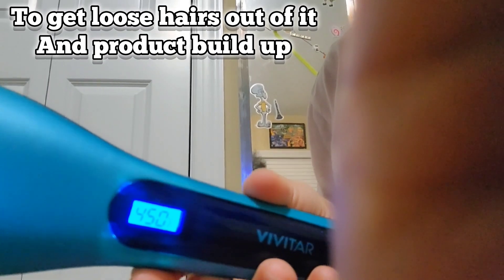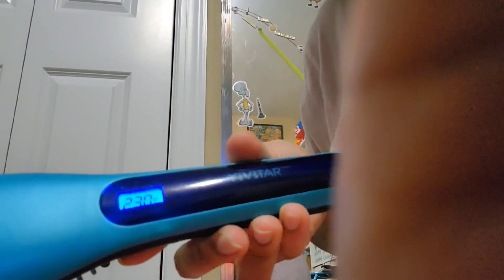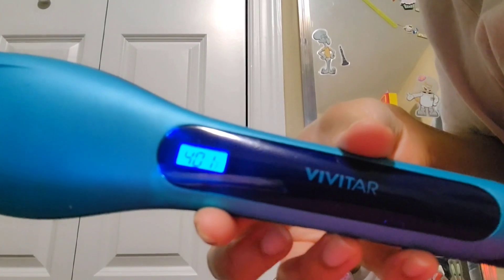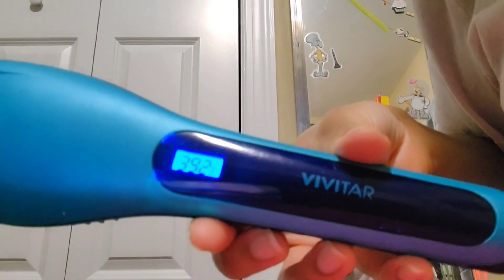Here are the settings on the brush. You can see it's smoking because it needs cleaning — it's hard to keep this thing clean, that's probably the only downside. That's the max they'll go up to. It'll go up to 450 but I have it on 401.